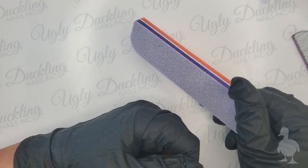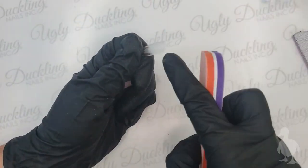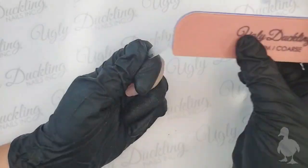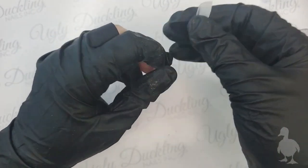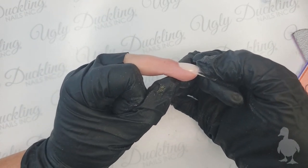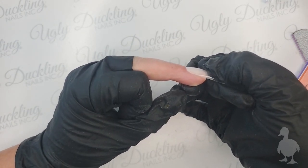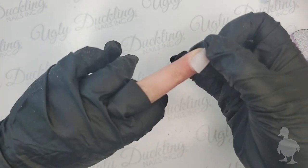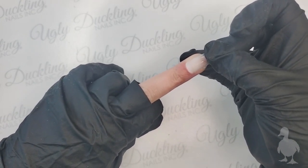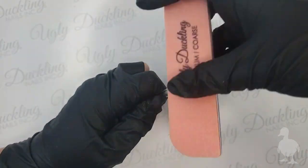Another tip for prepping: I like to take our medium coarse buffer and buff down on the cuticle area of the tip. I'm basically thinning out that tip so when I apply it, it goes on very flush with the natural nail - so you can't see any ridge from the tip at the cuticle area. I like to pre-blend it so it'll be very thin around the cuticle area. If you want to use an e-file instead, you can apply the tip and then blend out the ridge afterward, but if you're using hand files and buffers, this is the technique I'd suggest.